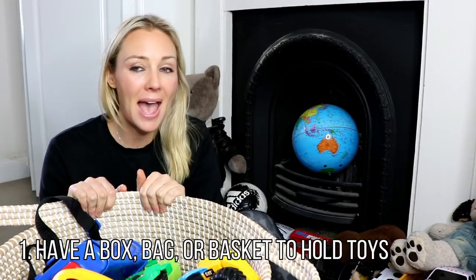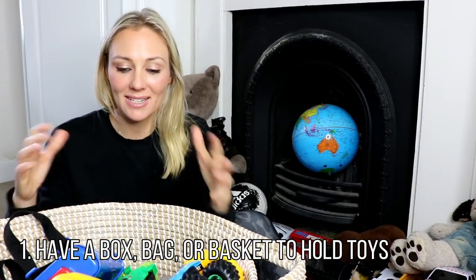Tip number one is to have a box, a bag, or a basket for holding all the toys. By having this, we start to put a boundary or a cap as to how many toys is simply enough. I say to Rocco: when this basket starts overflowing, that's enough — no more toys. And that is often a signal for us to go through the toys and work out which ones we still love, value, use, and appreciate. When there's too many, we simply start downsizing, showing kids that once this is full, you have more than enough.